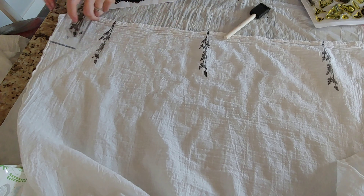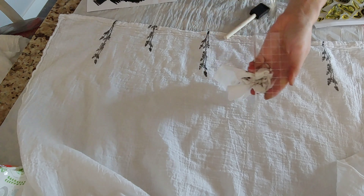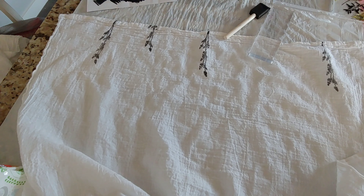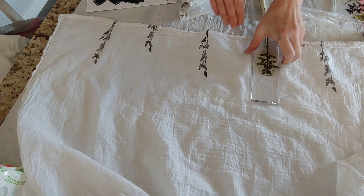I used flour sack cloths — I got a pack of 10 from Walmart for about $7 — and I also grabbed some fabric paint from Walmart. When you're setting up your workspace to make these tea towels, be sure you lay something under the towel in case the paint bleeds through. I just used a kitchen trash bag.